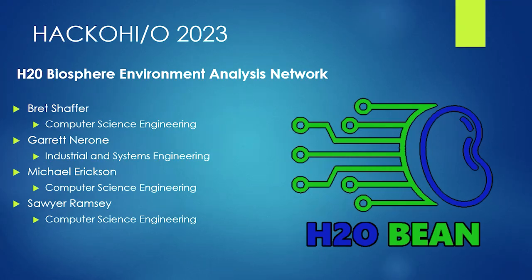For HackOhio 2023, the project we developed is called H2O Biosphere Environment Analysis Network, otherwise known as H2O Bean. Our team members for this project were Brett Schaefer, Garrett Naron, Michael Erickson, and Sawyer Ramsey.